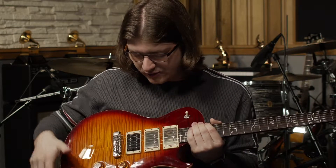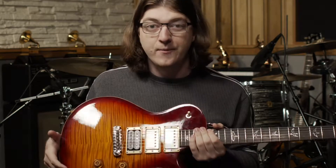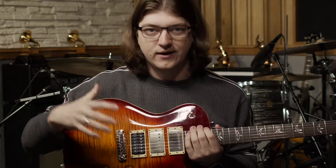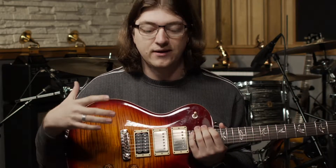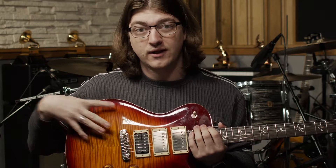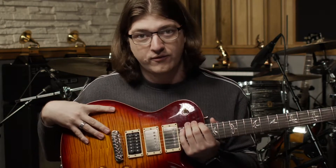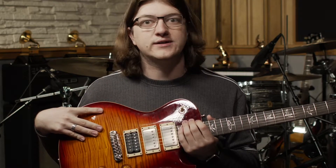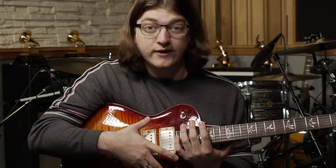Another really cool thing about an electric guitar is you can manipulate the sound. You have knobs that affect things like tone and volume. Also, the amplifier itself becomes so much of the tone of the instrument. You can have the exact same electric guitar, but depending on what amplifier you're putting it through and what settings you have, it could sound totally different — really clean or really heavy, hard, and distorted.